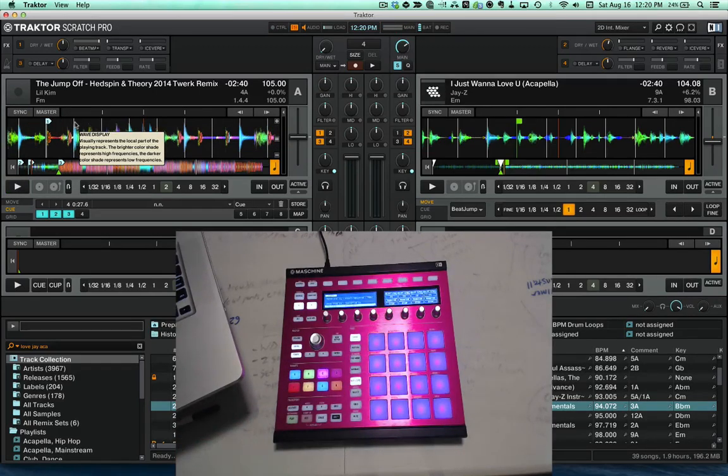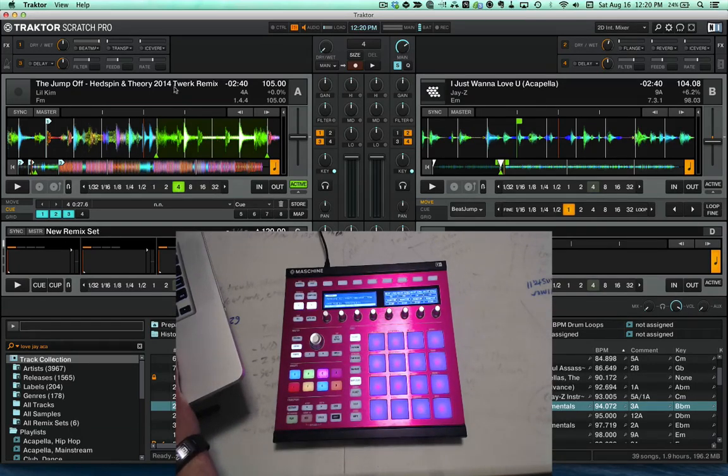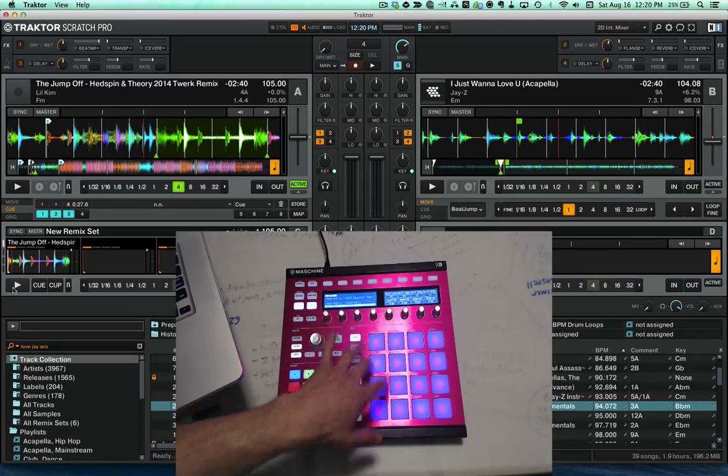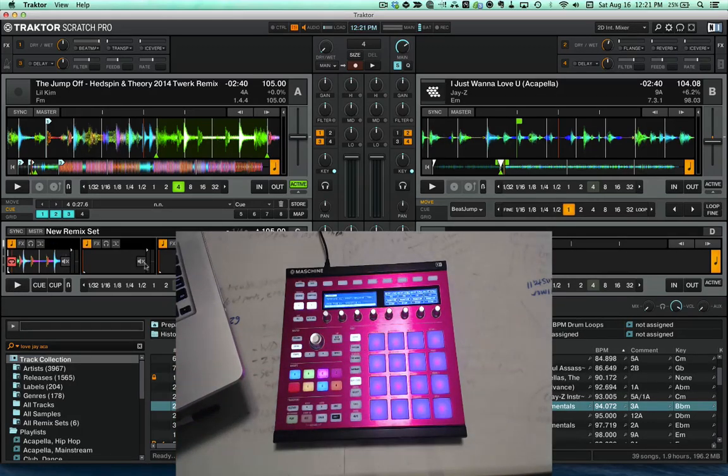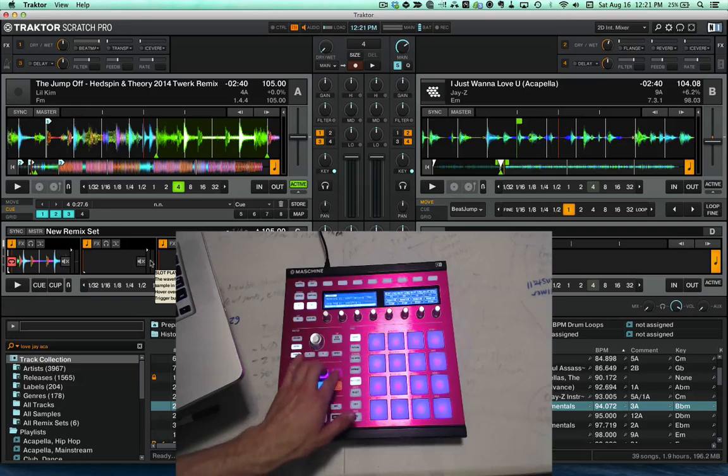On the remix decks I've implemented VU meters onto the pads for each slot. If you load something into a remix deck, you'll see that the pads are jumping to reflect the slot volume for each cell in the remix deck. That's the same for decks C and D.